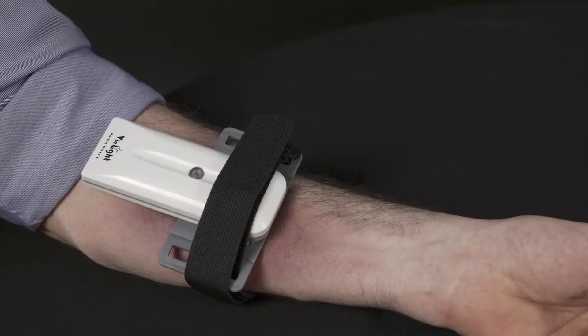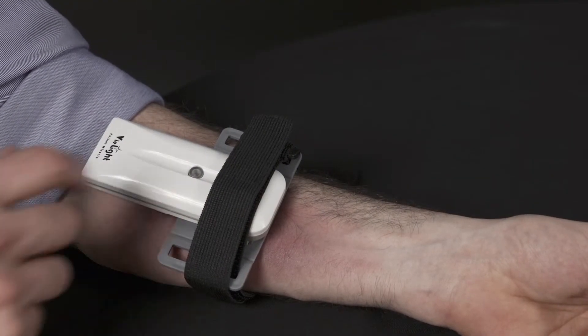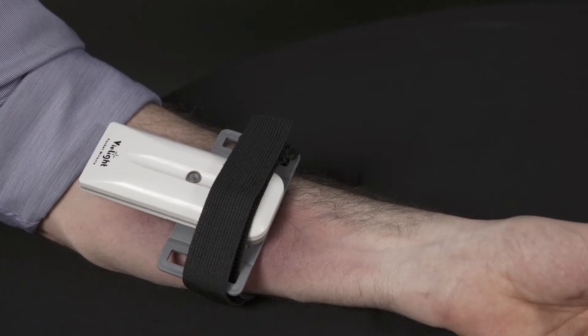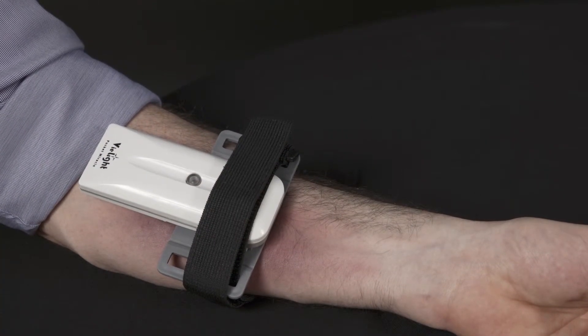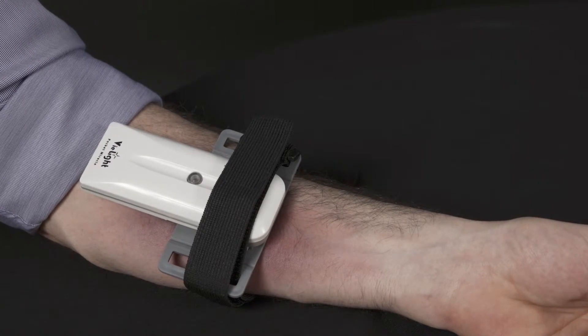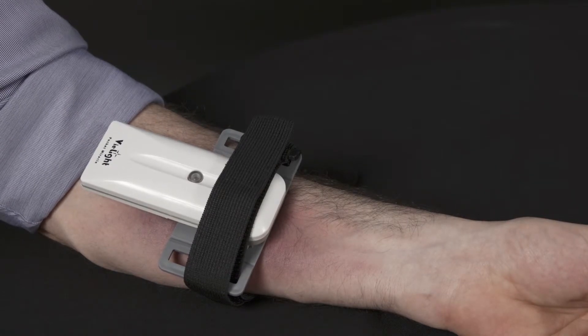When your chosen attachment is in place, you can turn on the Pocket Miracle. It is designed with a preset 15-minute timer. If you feel like ending your session before the preset timer has finished, press the power button again and the Pocket Miracle will shut off.